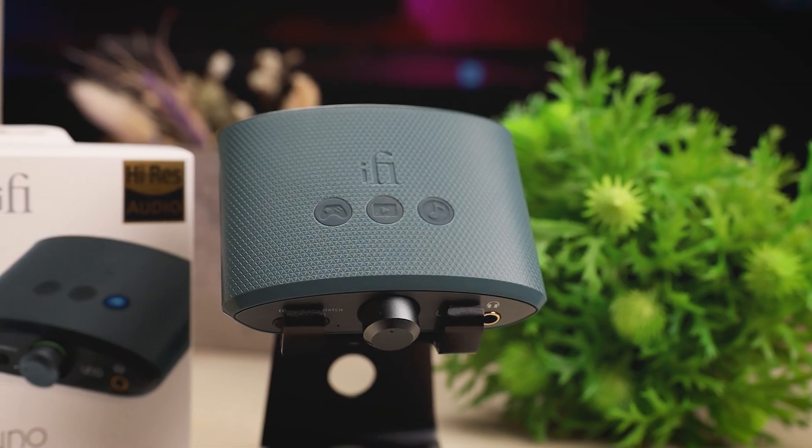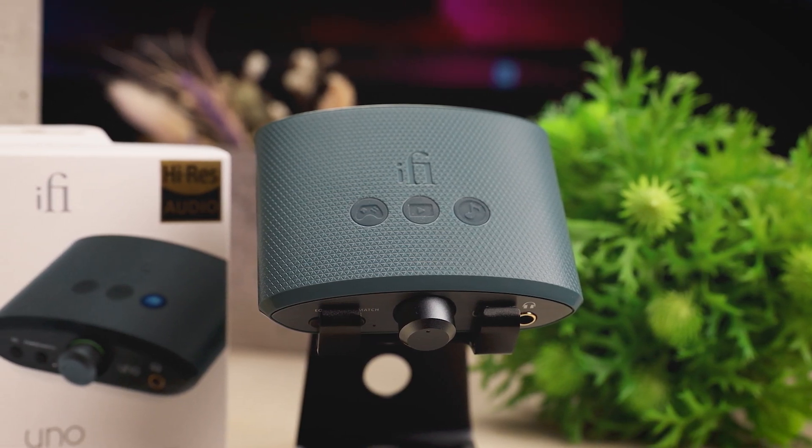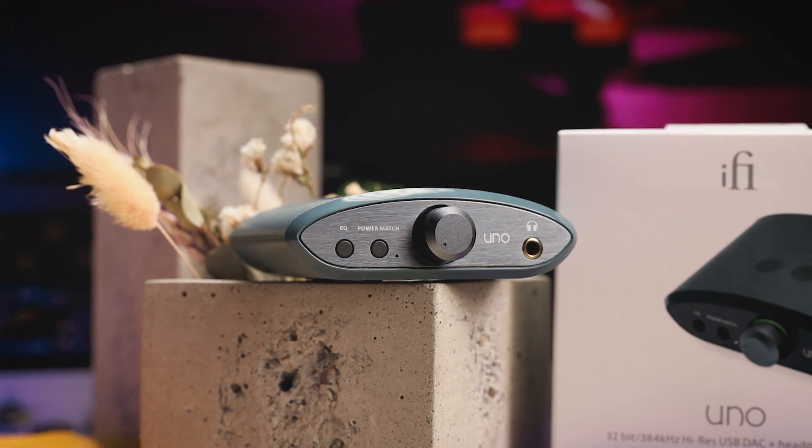Hello, I am Alexander and today we are looking at the iFi Uno Desktop DAC and Amplifier. Many thanks to iFi Audio for arranging the sample for today's review. Much appreciated.